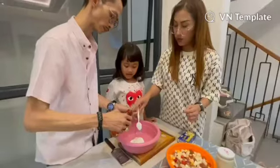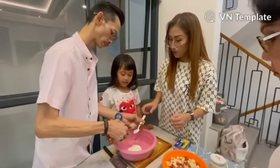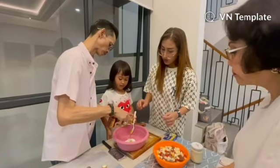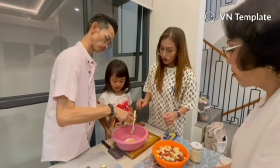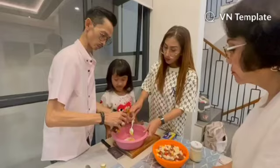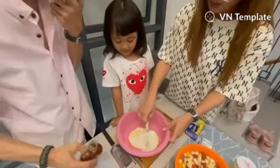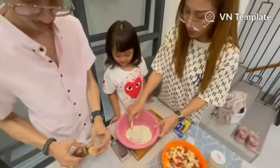Oh, buat aduk. Langsung aja. Udah? Nanti dicoba dulu. Aduk ya? Aduk. Okay, we stir them up.